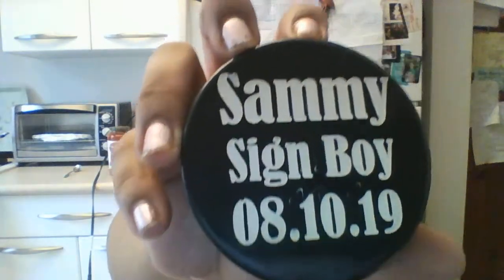Let's see the next one. They were wrapped in cellophane, so let's open it. This one is a little messed up but it says 'Sammy Sign Boy, 8-10-19.' It's really a real hockey puck.